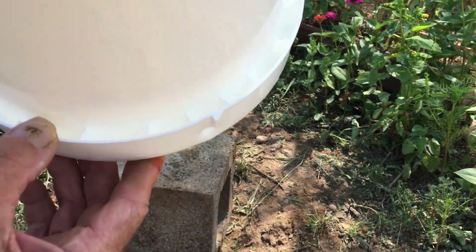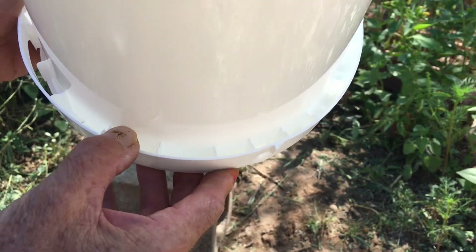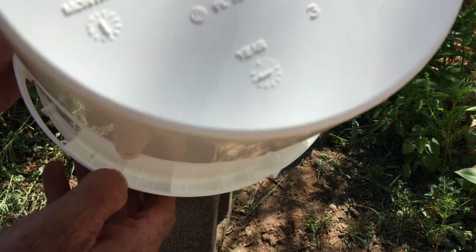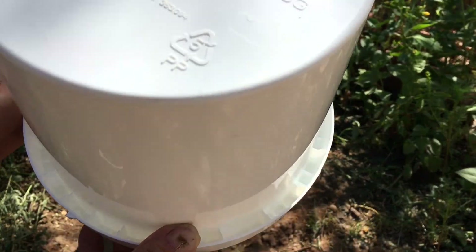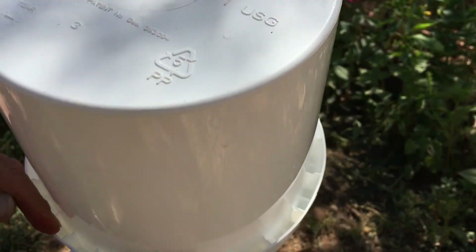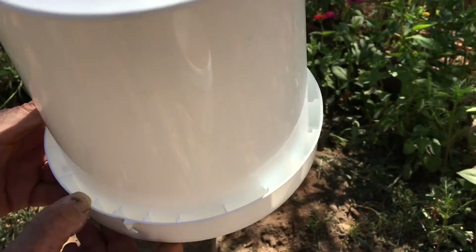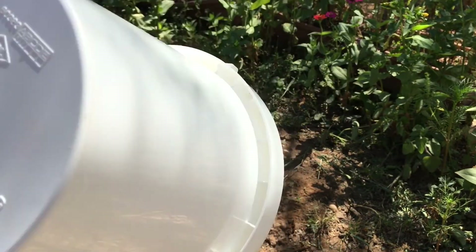The compartments come up fairly high but not all the way to the top. I got to thinking: maybe if I drilled a hole from the inside of the bucket — a small hole — out to each one of these little compartments, maybe I could get this to work as a feeder.